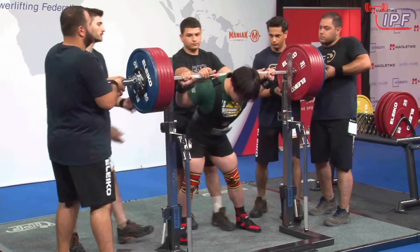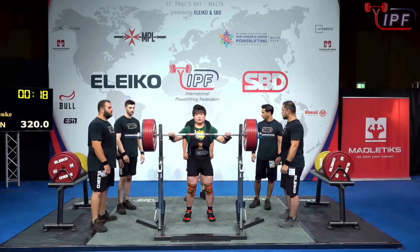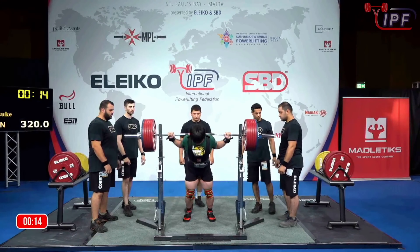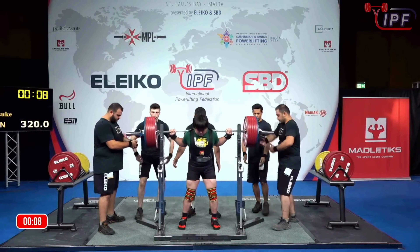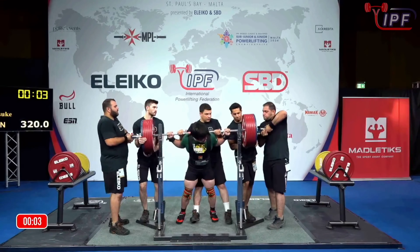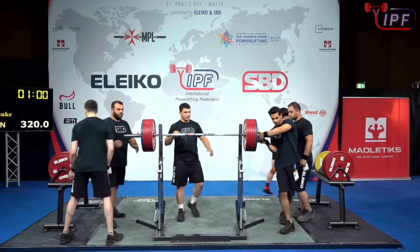We've seen that a few times today. Hopefully he can compose himself — he has 16 seconds to get that start command. The trouble is when the beeps start happening, it's hard to not be a little nervous and rush. Unfortunately he's going to time out, which means he eventually loses here in the 83s.